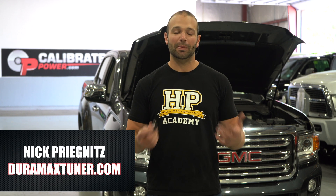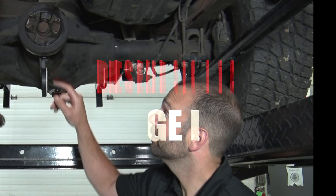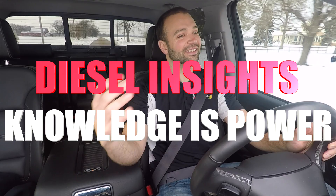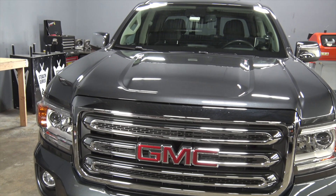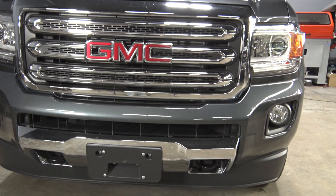Today on Diesel Insights we're going to cover MAP sensors and particularly MAP sensor upgrades. This 2.8 liter Canyon behind me is really ripe for a MAP sensor upgrade because from the factory it comes with one of the lower reading MAP sensors.